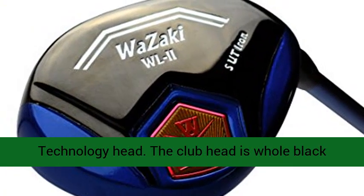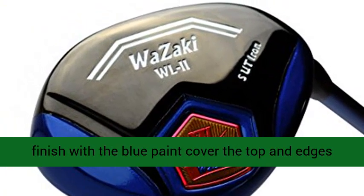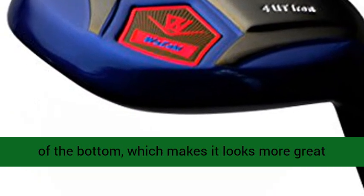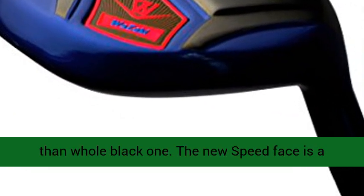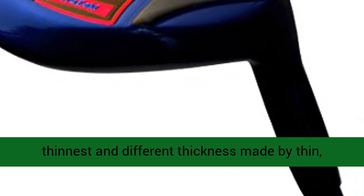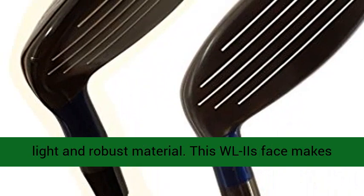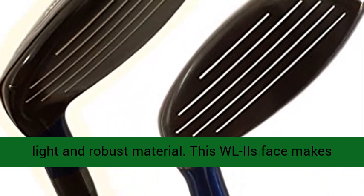A new look with traditional Japanese black finish technology head. The club head is whole black finish with blue paint covering the top and wedges of the bottom, which makes it look better than a whole black one. The new speed face is the thinnest, with different thickness, made by thin, light, and robust material.